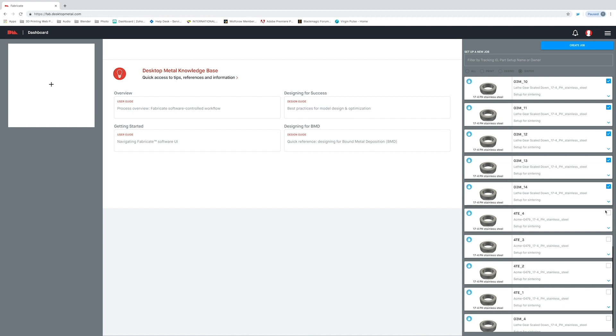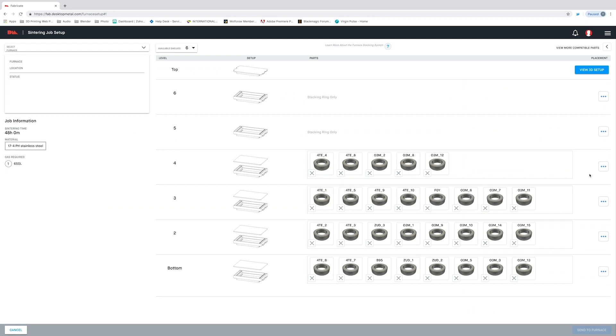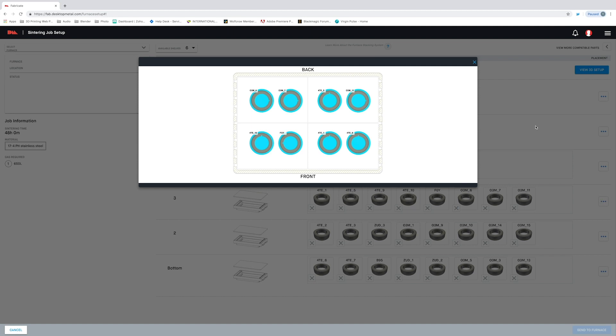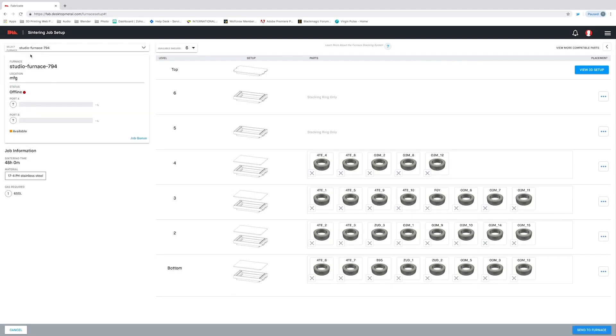Fabricate is going to ensure that our furnace run is optimized for the parts that we want to sinter. I'm going to select the parts that we just finished D-Binding and then I'm going to add them to a sinter run. You can see that Fabricate will prompt us on exactly where to place the parts in the retort box. This is going to take the guesswork out of sintering and ensure that our parts achieve the best metal properties possible. Now I simply select the furnace we want from the drop-down menu and then select send. Now we just need to head over to the furnace and load up the parts as indicated by Fabricate.